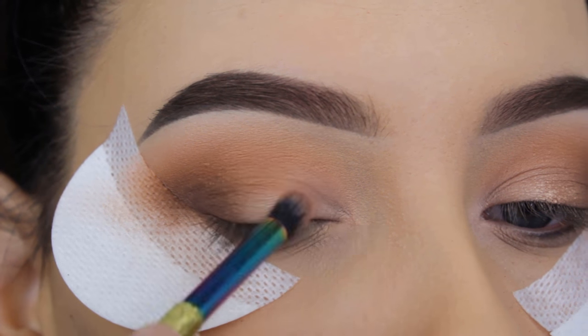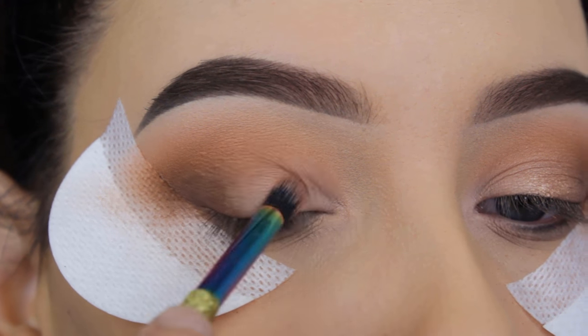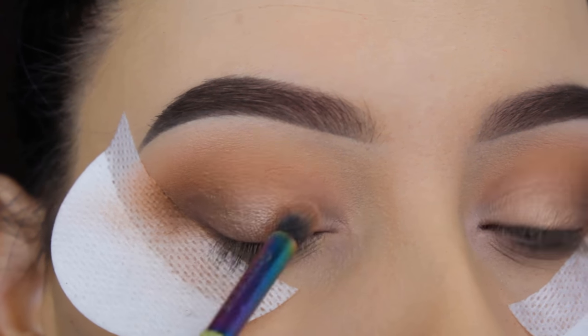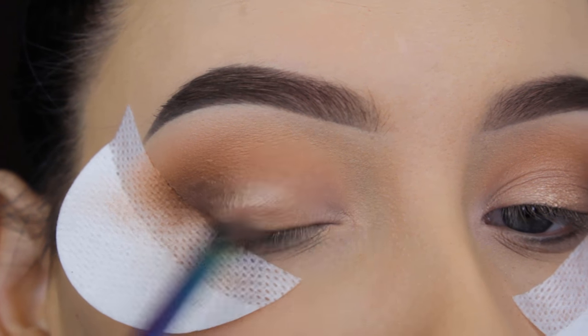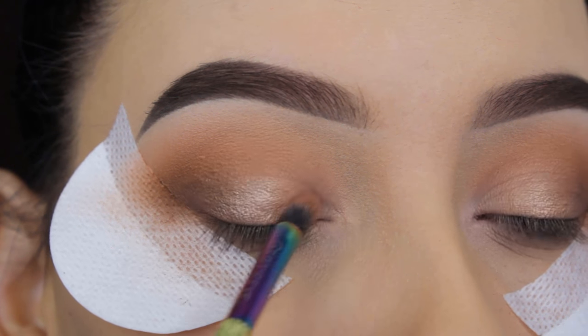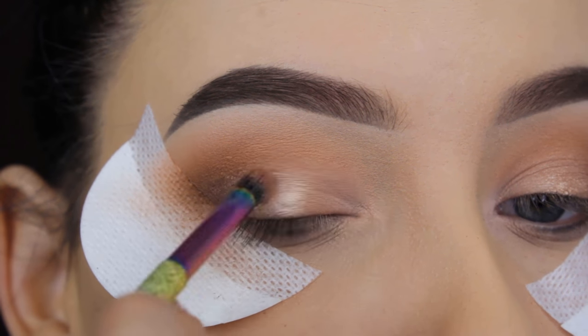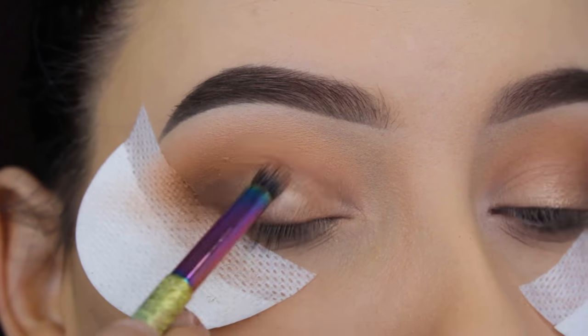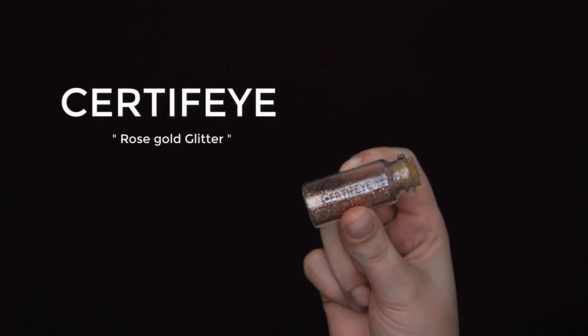Now I'm going to use this bronzy gold eyeshadow shade and apply it in the middle part of the lid, slowly building it up. I was disappointed because this eyeshadow didn't have a lot of pigmentation, so I made the brush a little bit wet and kept building it up by going back in with the product until the pigmentation felt strong enough.